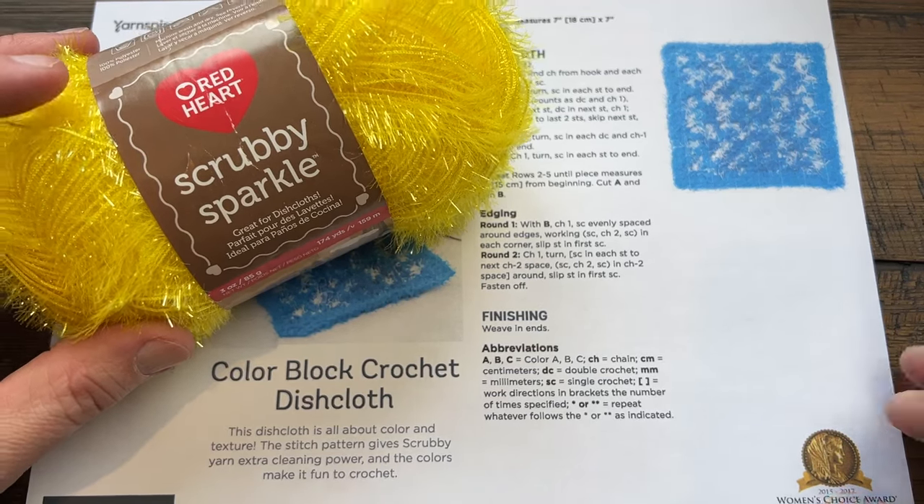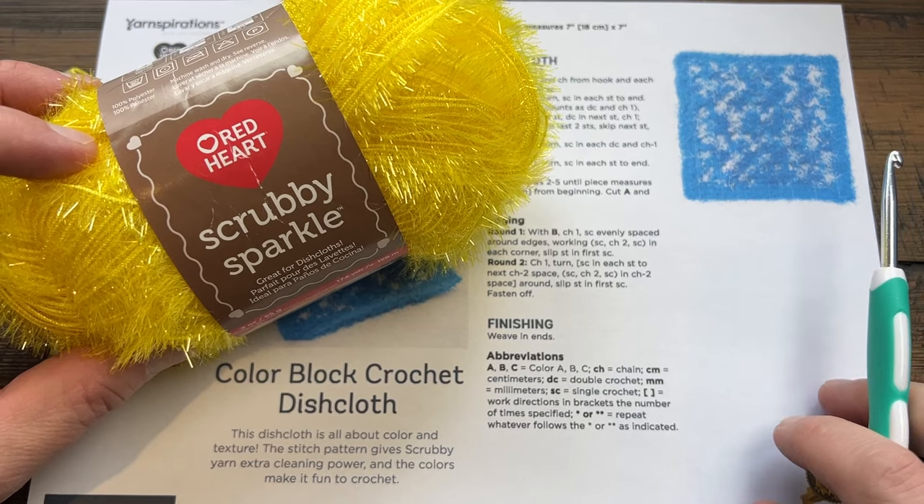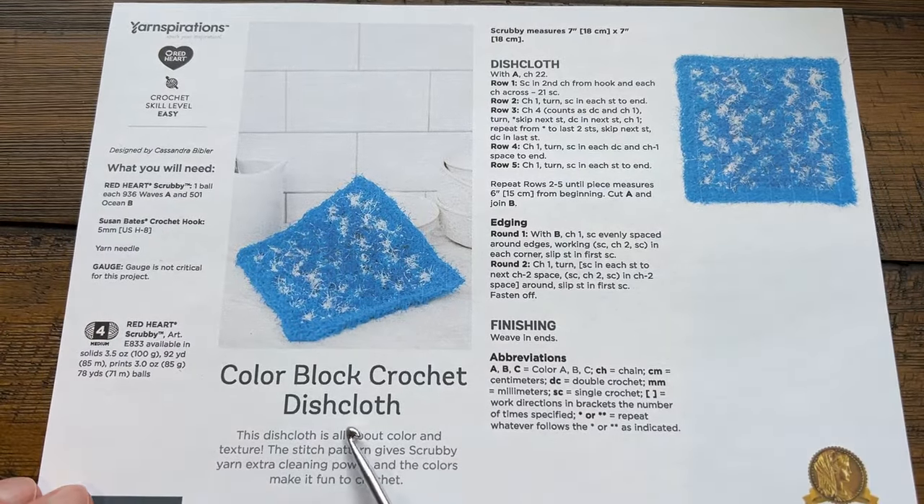Welcome back to The Crochet Crowds with my friends at yarnspirations.com, the makers of Red Heart. We have a number of dish cloth patterns here on this channel, and this is another one called the Color Block Crochet Dish Cloth, spelled in American spelling.